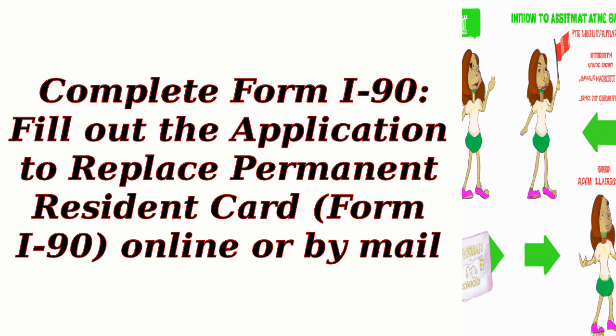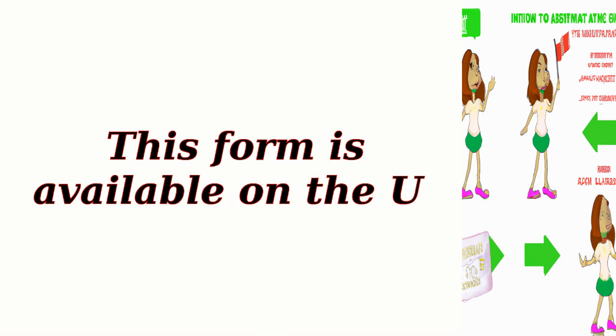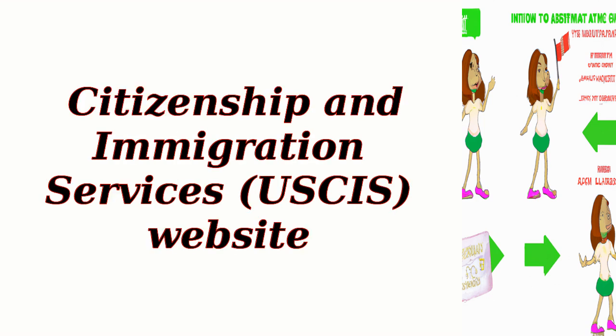Step 3: Complete Form I-90. Fill out the application to replace a permanent resident card, Form I-90, online or by mail. This form is available on the U.S. Citizenship and Immigration Services (USCIS) website.